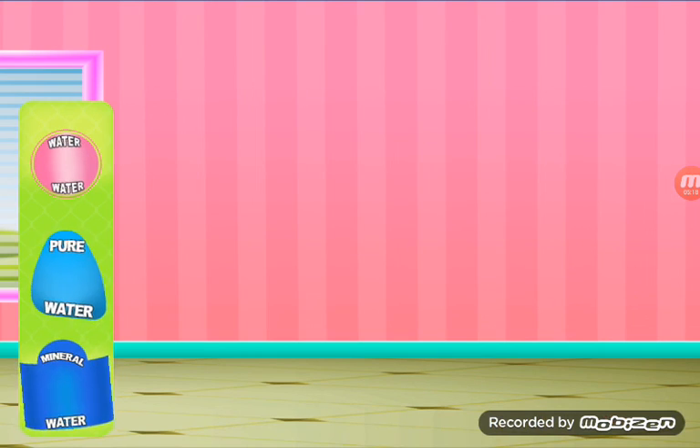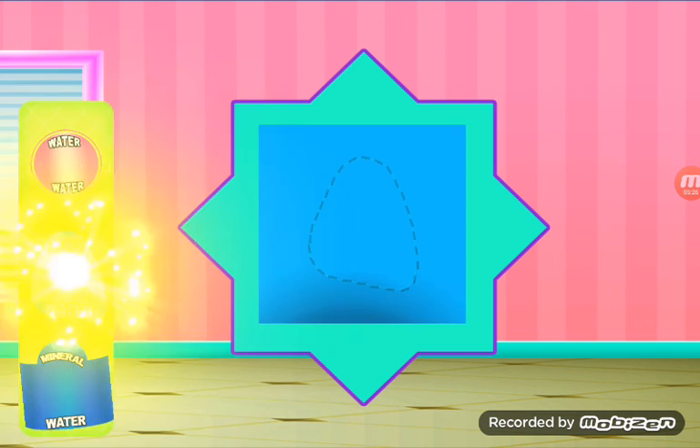You can like and share it with your friends. You can like, comment, and share it with your friends. What is this — water, pure water, or mineral water? Pure water.